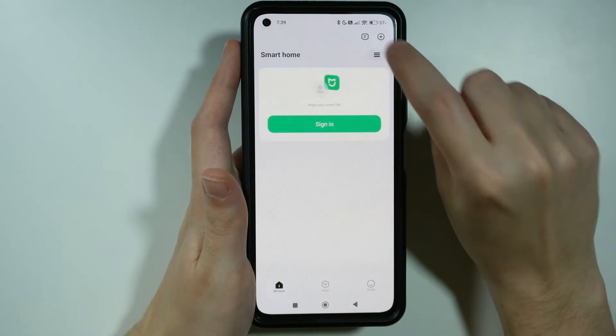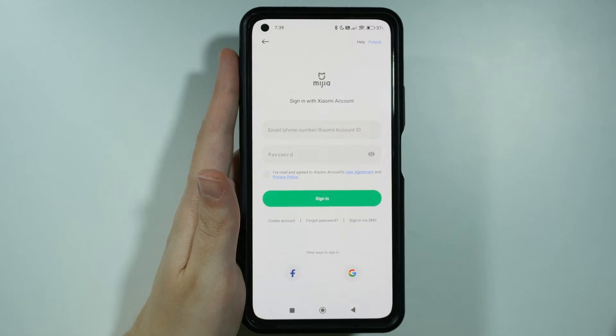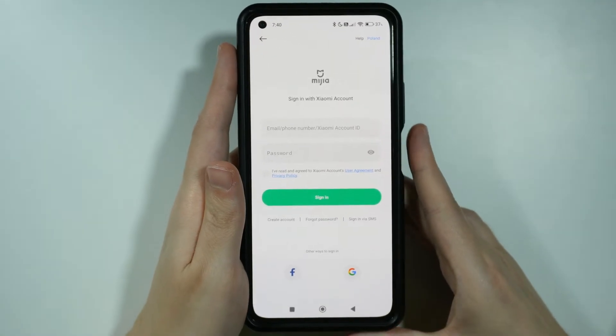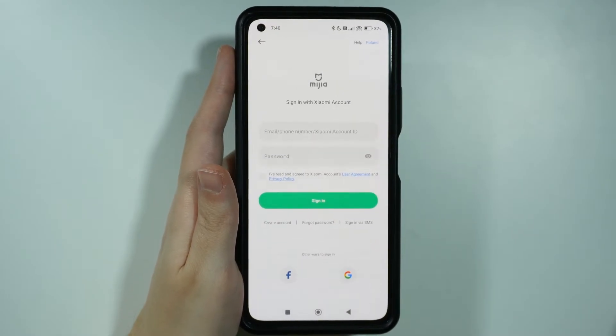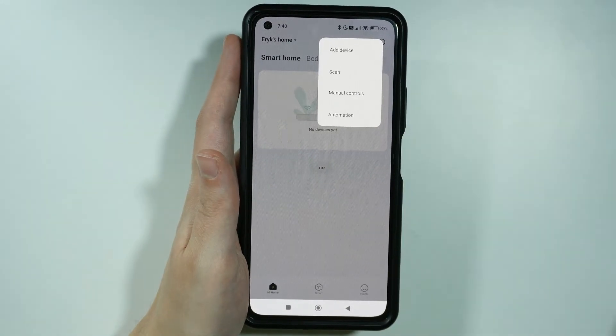Now we need to press the plus button in the top right corner, and then choose Add Device. You will need to have a Xiaomi account, so if you don't have your own account yet, you will need to create one. But you can quickly sign in using Facebook or Google, which is quite convenient. Then, after we sign in, once again tap on the plus and add device.